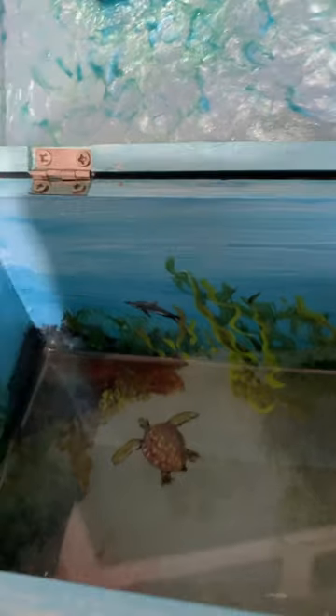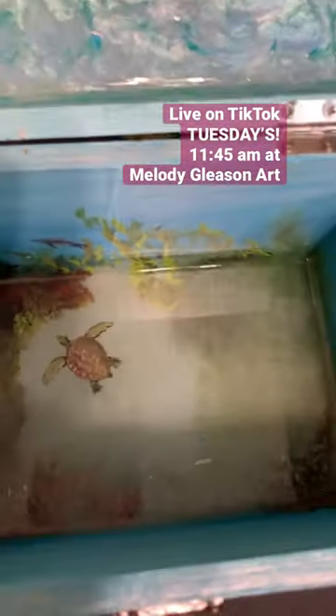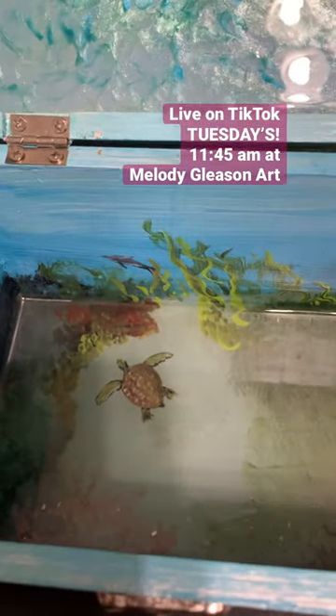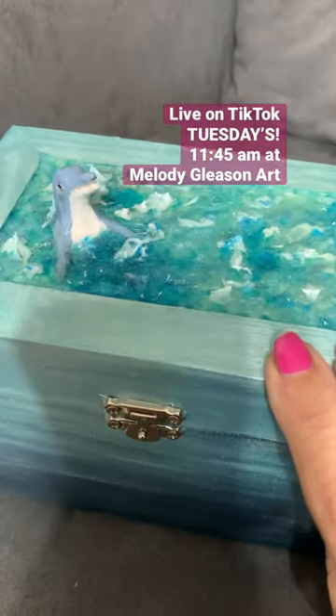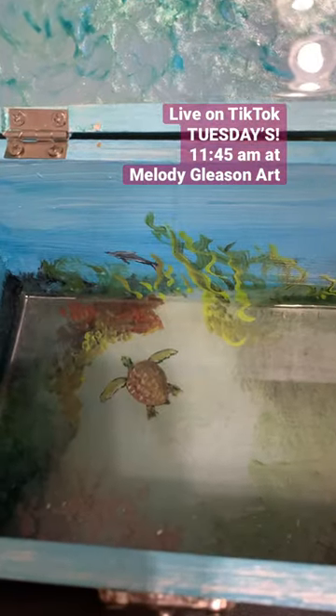There's a nice thick layer of resin at the bottom. This is unicorn spit and acrylic paint. I just love painting treasure boxes and I do these frequently on Tuesdays on TikTok — Live Melody Gleason Art. Join me. Thanks. Bye.